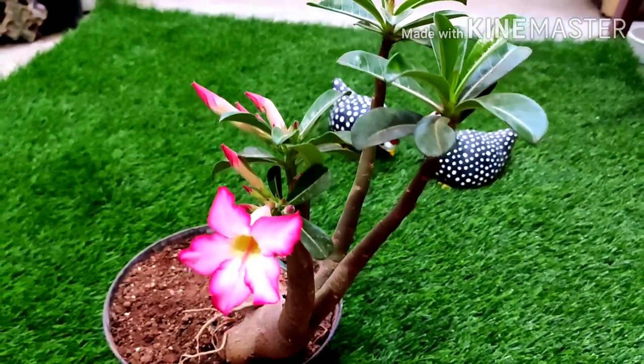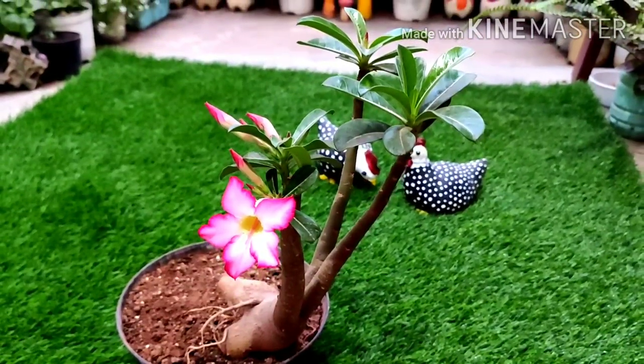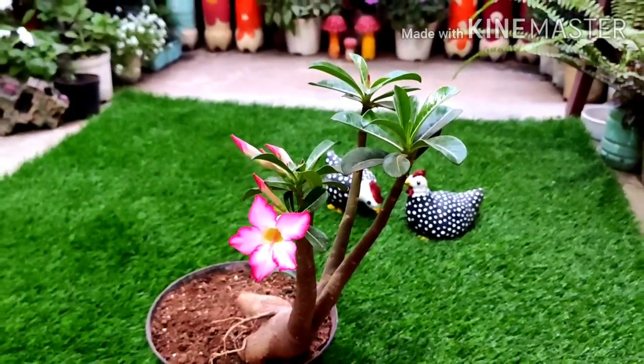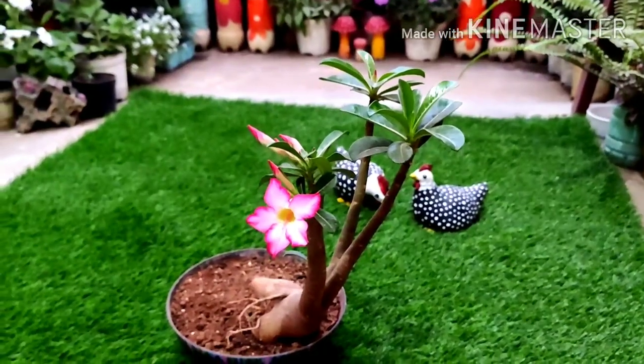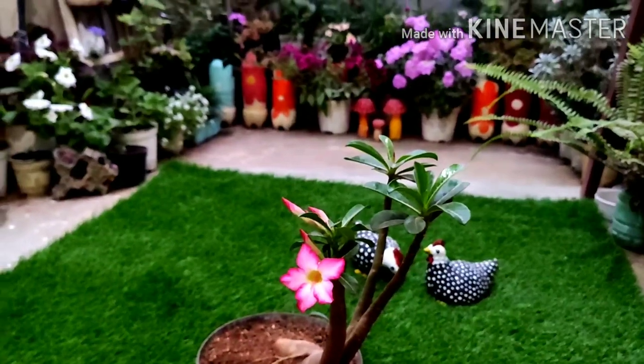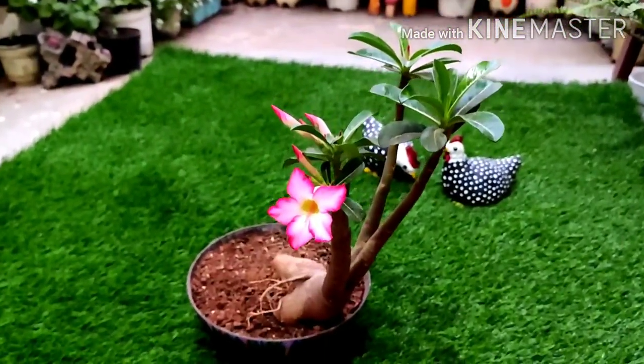If you buy it, you can multiply it easily. But in the beginning, it is a little expensive. If you buy it, it will be around 100 rupees, though it can be more expensive depending on where you get it.